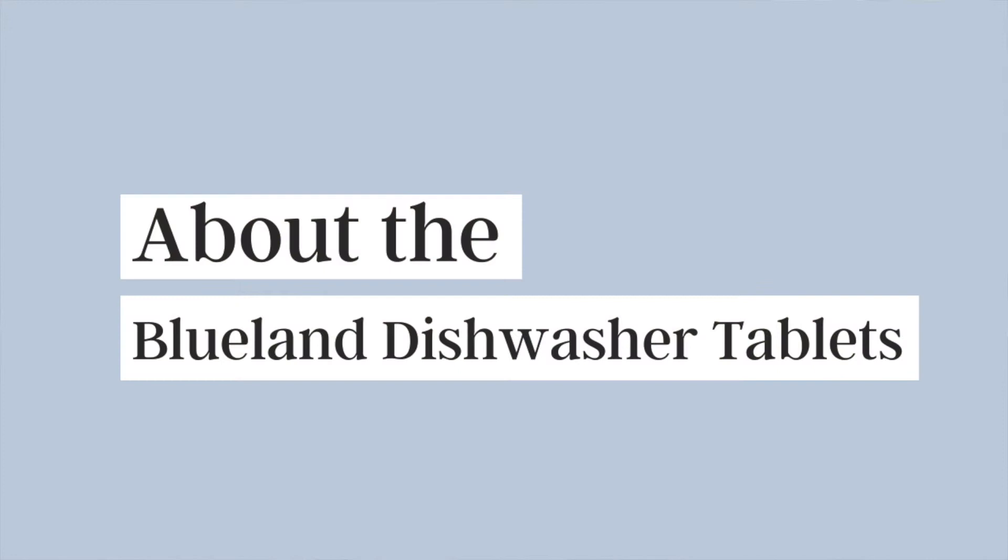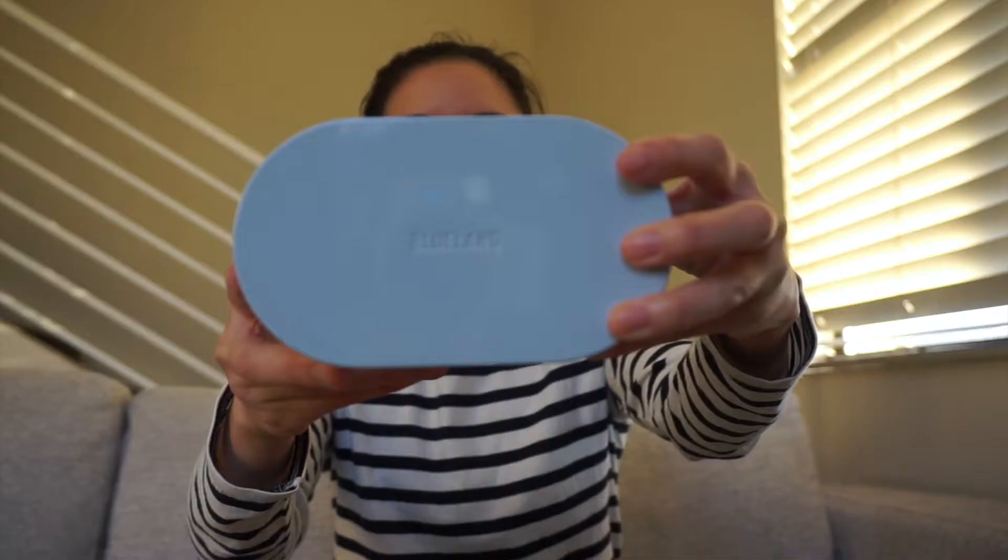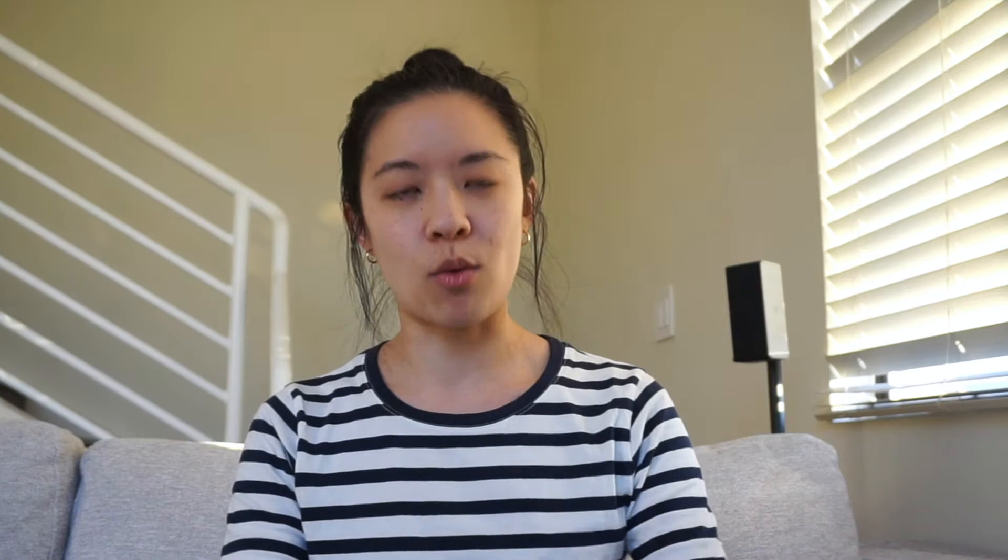Starting off with a little bit about this starter set. It comes with this blue tin and it looks like this. It says dishwasher tablets on the front and Blueland on the top. This is a reusable steel tin and this set comes with 40 dishwasher tablets. Each tablet is basically a naked tablet — it doesn't have any plastic film on it at all like other dishwasher pods have. They are fragrance-free tablets.